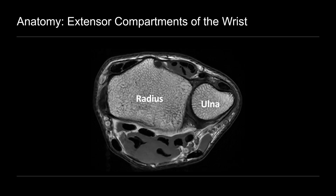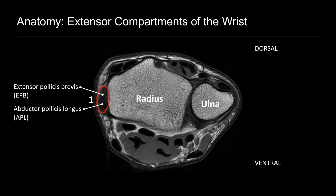Let's start by reviewing anatomy. Here we're looking at an MRI of the distal wrist in axial view. You can see the radius and the ulna. Above we have the dorsal side of the wrist, below we have the ventral side. There are six extensor compartments, but for this examination we're only going to focus on compartment one, which contains two tendons: the extensor pollicis brevis (EPB) tendon dorsally and the abductor pollicis longus (APL) tendon ventrally. I like to think of APL as an apple hanging off a tree branch — that's how I remember it's the more ventral tendon in the sheath.